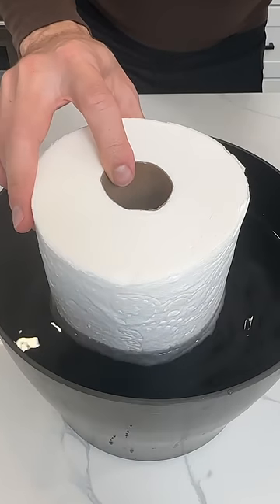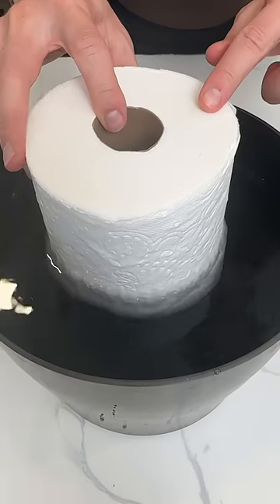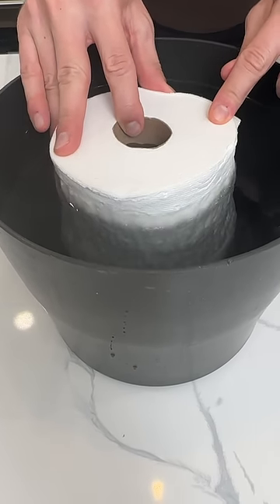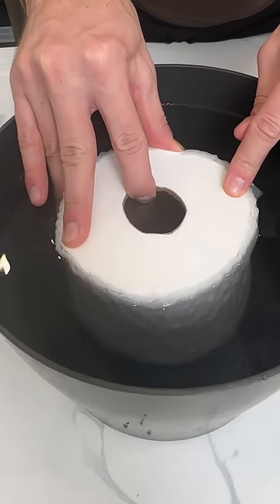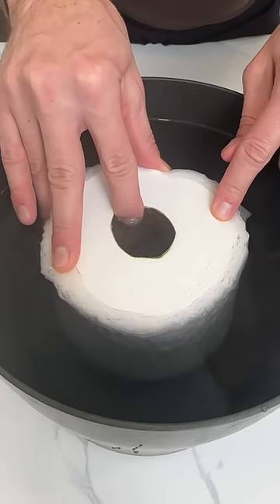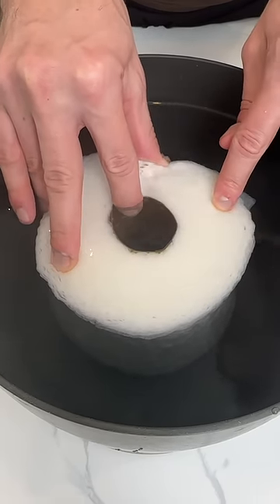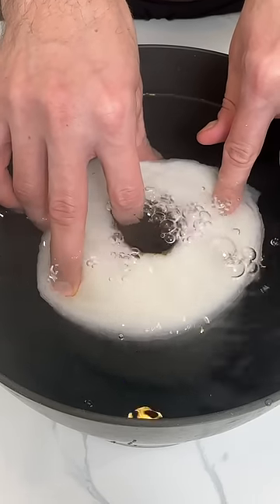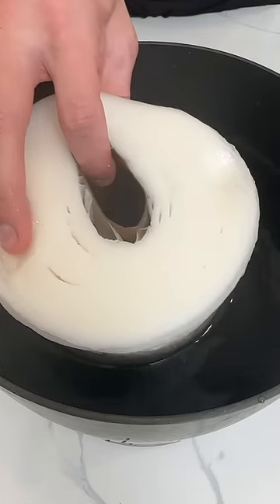Watch the toilet paper — I'm gonna slowly start to push it into the water. As I do that, look at the bottom of it. See this? All the way down into it. Look at that — okay, all the way submerged, get the bubbles out, lift it up.